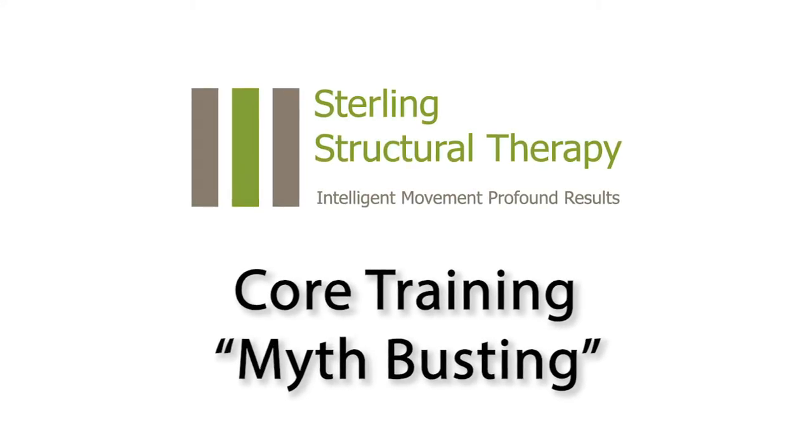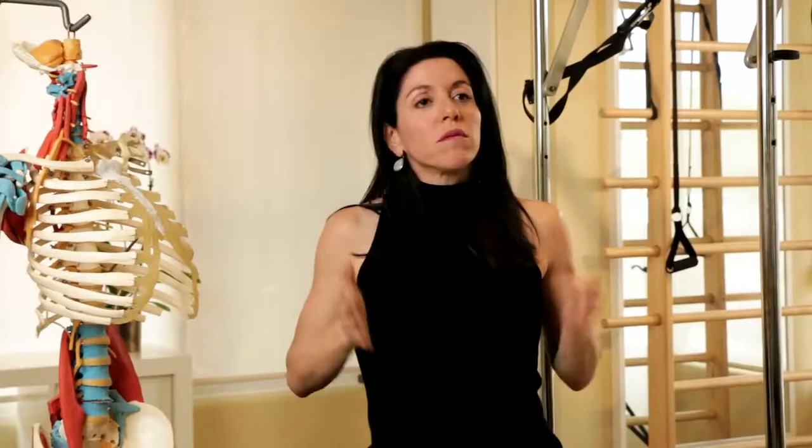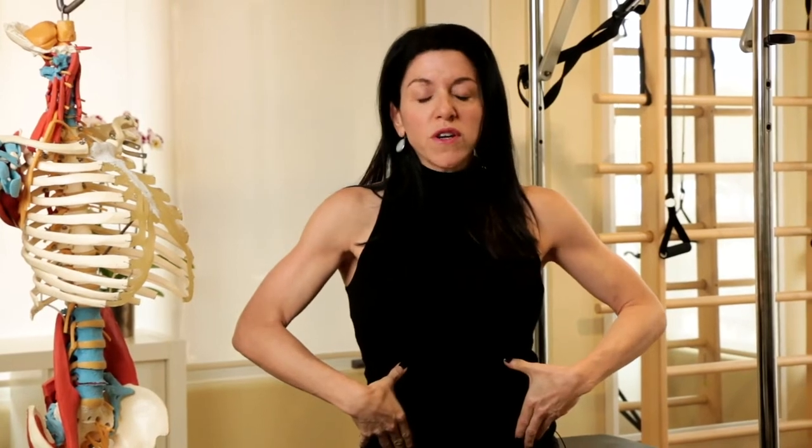Core training and how it is actually job security for us at Sterling Structural Therapy. Let me give you the how and why. Traditional core training refers to mostly this kind of training — most people, when they think of core training, are thinking of their abdominals, the front of their body. The exercises we do for those traditionally are sit-ups, v-ups, roll-ups, and leg lifts — all these combinations of bringing the spine or torso to the leg, or the leg to the torso.